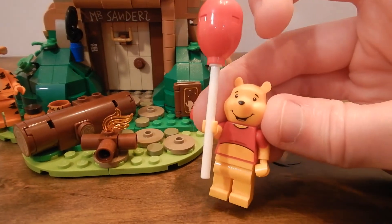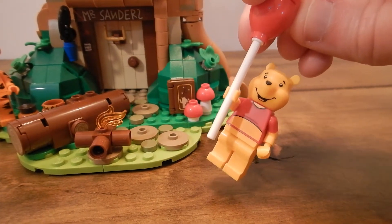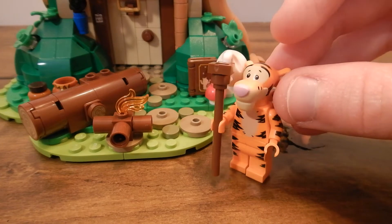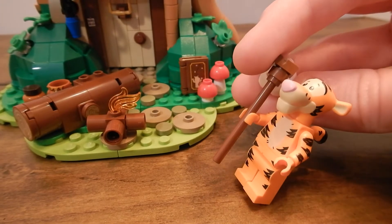I also like how each character has their own accessory. Piglet has a scarf, Rabbit has a carrot, Winnie the Pooh has a balloon, and Tigger's got a little sack thrown over his shoulder. He also uses one of the minifigure tail pieces, and this time it's printed to match the rest of his stripes, which is pretty awesome. I wouldn't have expected them to print the tail, but I like that they did it to match the rest of the character.